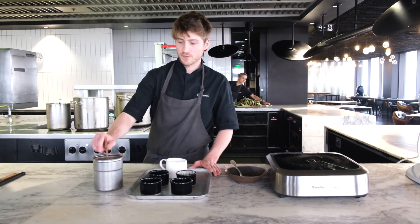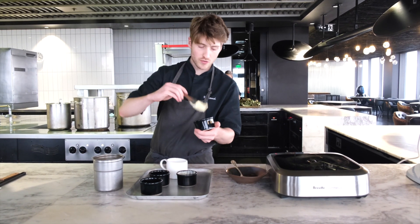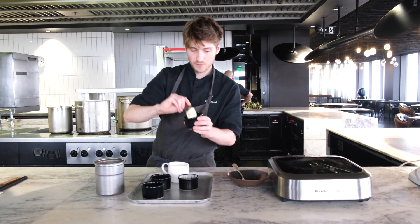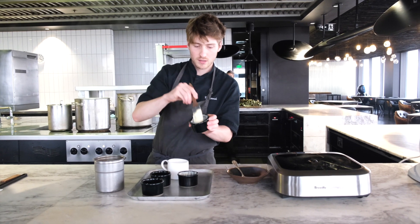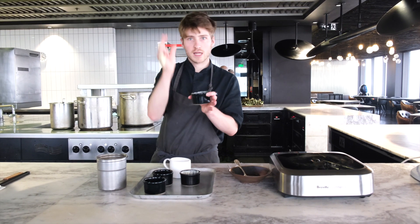Step two, we're going to prep our ramekins. So softened butter — at the start you can be pretty generous. Just go all around it, get it in there. Then use the brush and stroke up evenly around the ramekin. This helps the soufflé rise in the same direction.